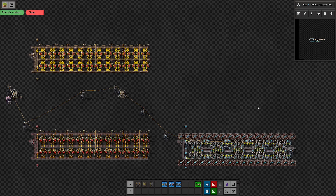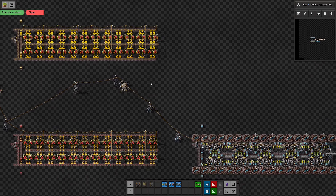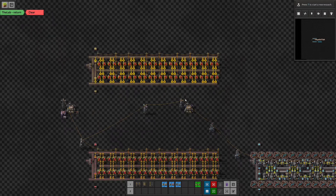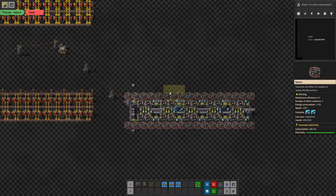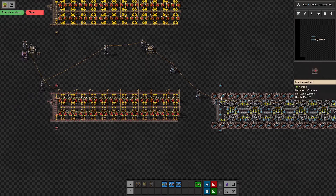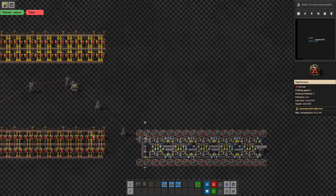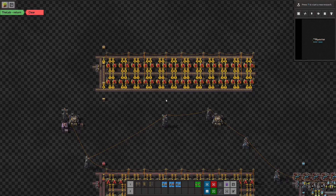Hey everyone, this is Mystic Fish, welcome to another episode of our Factorio series where we are building an expandable base looking to expand our way up to a mega base. Last episode we did our designs for smelting and how we're going to upgrade, including a setup with beacons, tier 3 modules, and electric furnaces that fits in the footprint of the prior iterations. What we want to do today is adapt these for steel smelting.